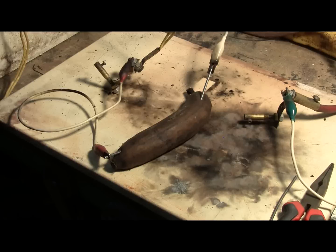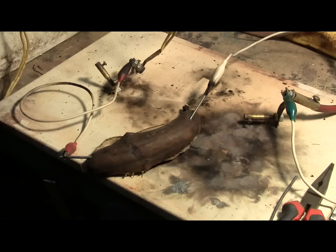Ready. Charging. Bank charged. And fire. We got a small splitting of the banana. Let's rig up and give it another shot. There's lots left.